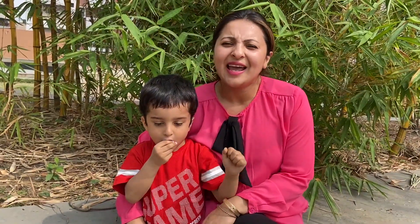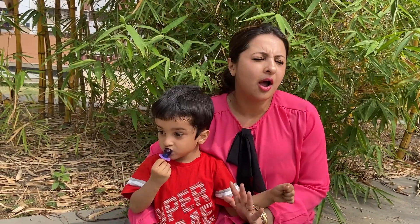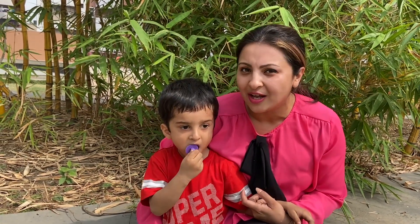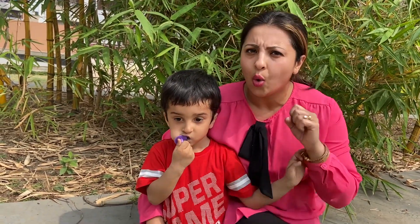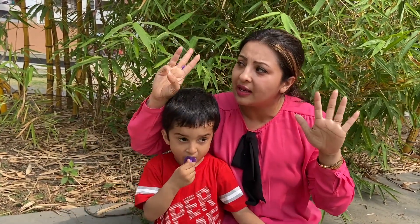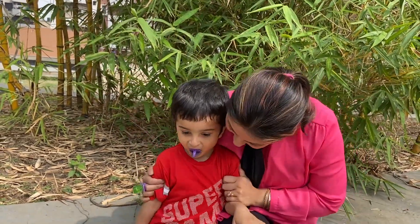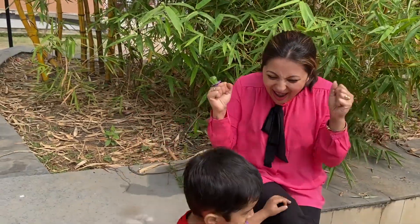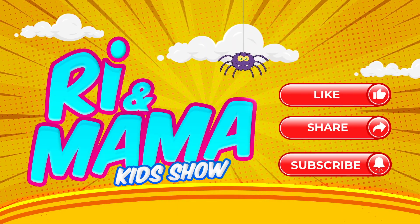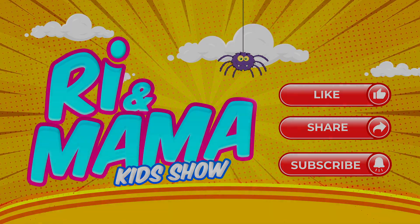Hey friends, it's a fun way to learn one to ten and today we had amazing fun. I hope you all had fun too! You can learn one, two, three, four, five, six, seven, eight, nine, ten this way! Hey kids, if you want to see more videos then subscribe to our channel and press the bell icon!